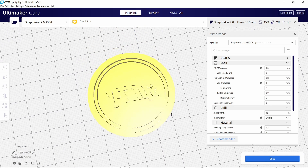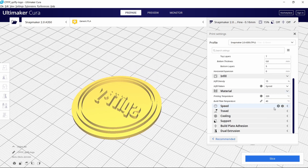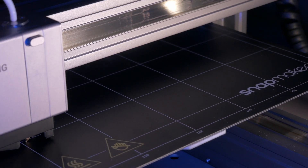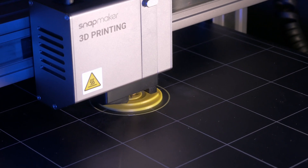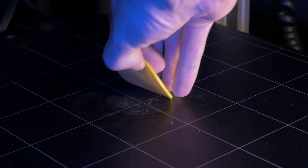Inside Cura, I choose the Snapmaker 2 as my printer, pick my TPU profile — and if you want to see how to install Cura profiles, check the Snapmaker PLA video. Then slice it, save out the G-code, and send it to the printer. Once it's printed, getting TPU off the Snapmaker 2 is pretty easy if it's leveled well. It definitely sticks a little stronger than PLA, but with TPU being flexible it's easy to pull up an edge, grab it, and peel it off the build plate.